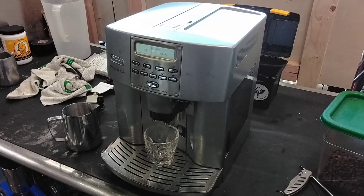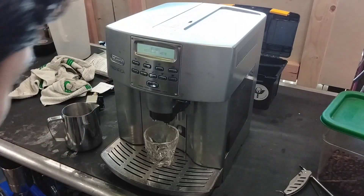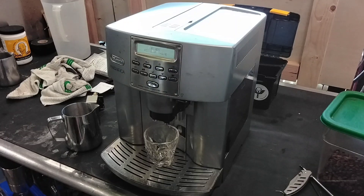Hello everyone, this is Joel from Cannon Coffee, and today we have a Magnifico by DeLonghi with us in the shop. This machine came in for a pretty interesting reason — it's more so a talking point for the channel too.